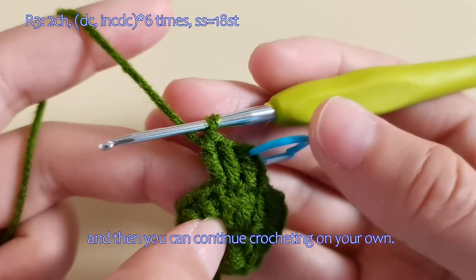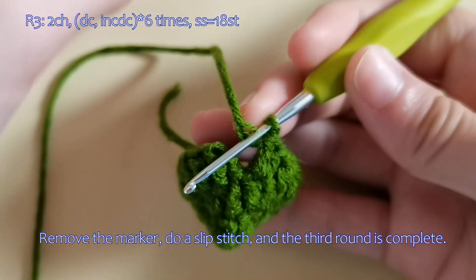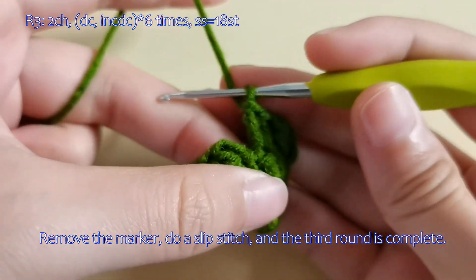And then you can continue crocheting on your own. Remove the marker, do a slip stitch, and the third round is complete.